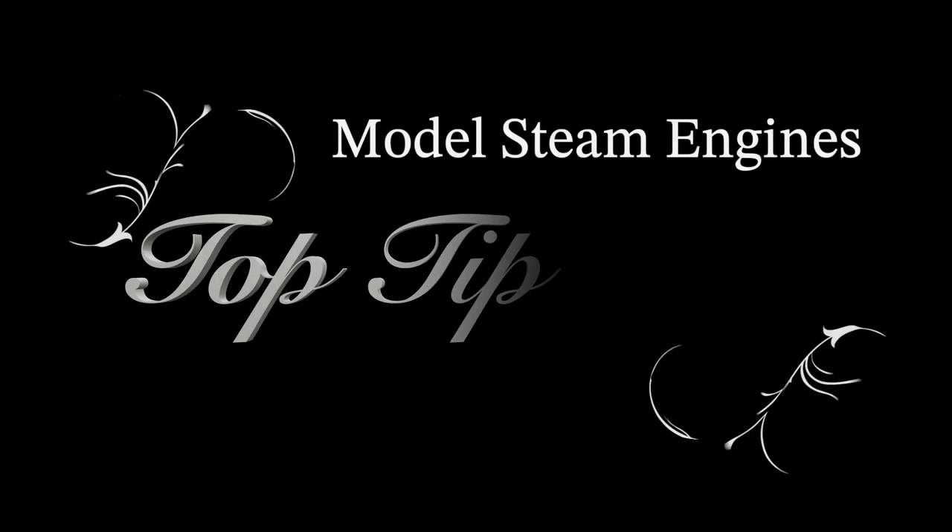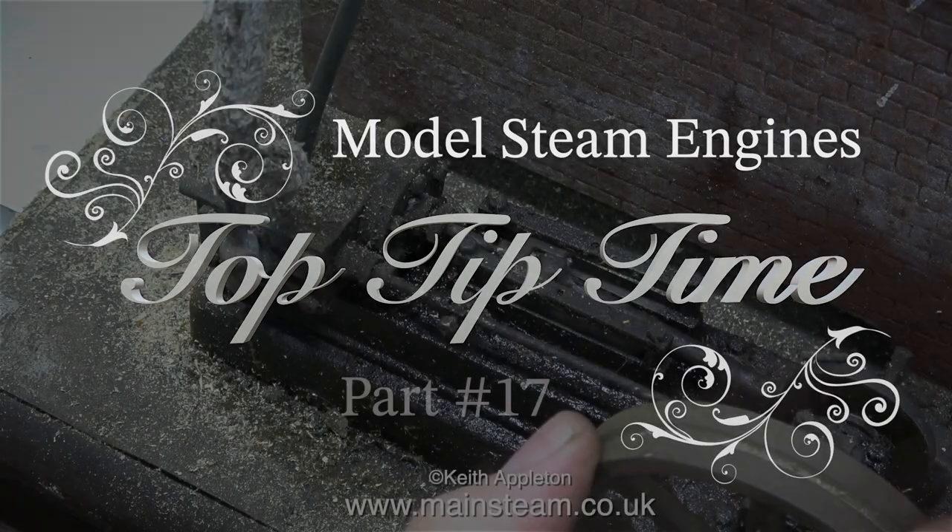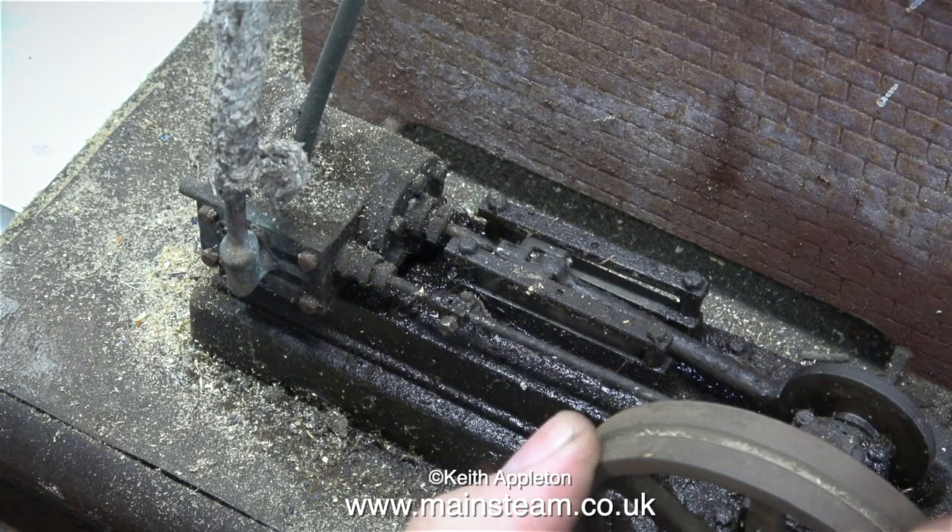Welcome to an episode of Model Steam Engines Top Tip Time. This is part 17 and in this one I'm starting the rebuild of possibly the worst S50 steam engine I've ever seen. It's part of a steam plant which has a generator and a Basset Lowke boiler, and the boiler and generator are not in bad condition.